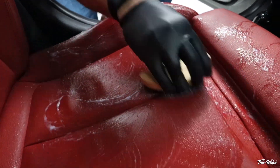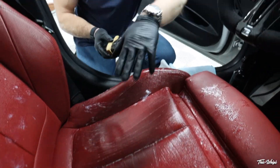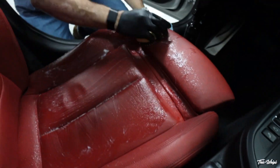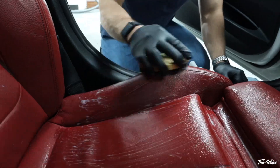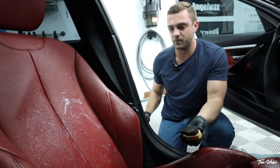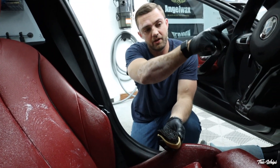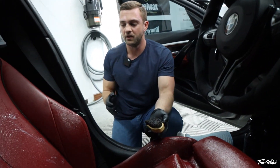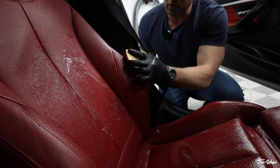One thing to note about S-TEC interior detailing products for leather: it's safe to get on plastic. You'll probably notice I'm getting some overspray on the center console and the seat belt buckle — it's not going to harm anything. If you want to avoid overspray, you can go directly into the brush. I've done that before on areas like steering wheels, like right where it butts up to the Alcantara, so I'm not creating more of a mess than I need to.